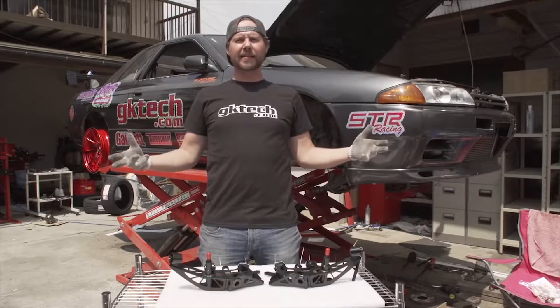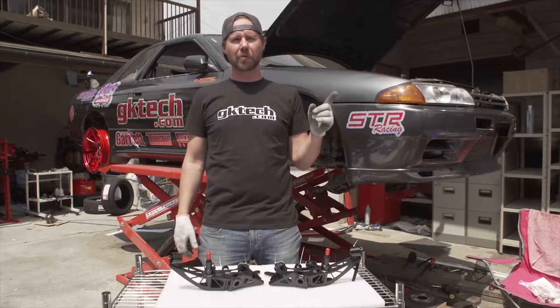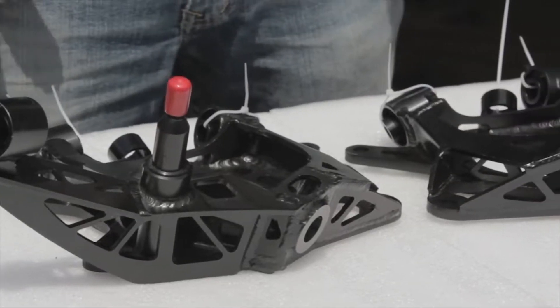So why on earth do you need GK Tech rear drop knuckles? For one, they have improved suspension geometry with all new pickup points. They're not just a regular drop knuckle — everything has been revised to make these better in every way.